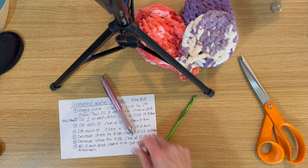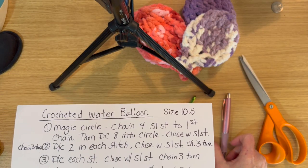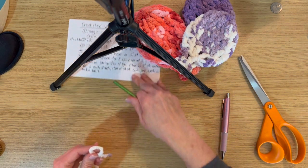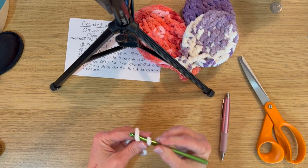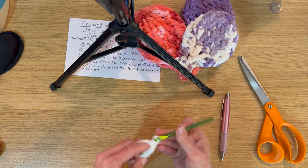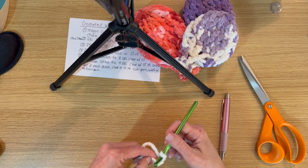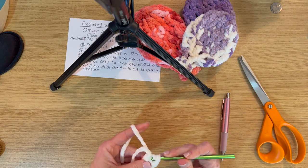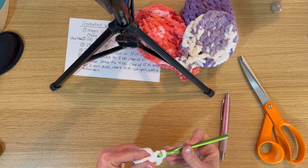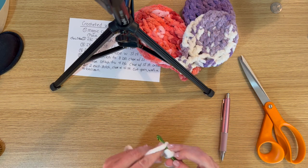DIY number three: a crocheted water balloon. For this project, we start with a magic circle — chain four, slip stitch to the first chain, then double crochet eight into the circle and close with a slip stitch. Chain four counts as one double crochet, then we do seven more double crochets into the magic circle.